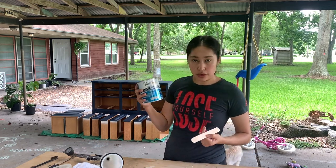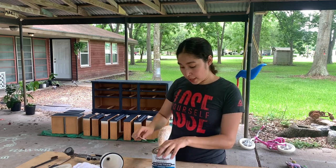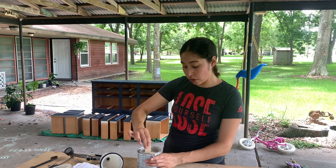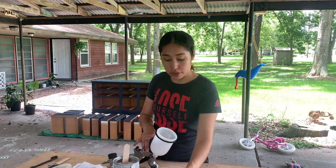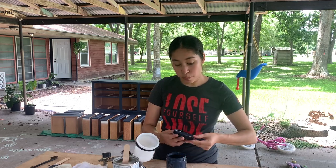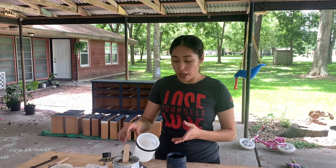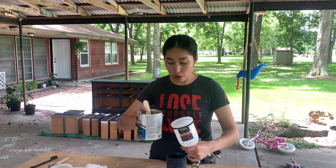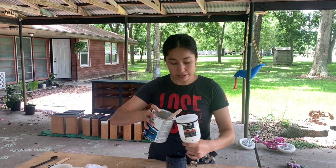I'm going to be using the one I always use — the Varathane Ultimate Polyurethane, water-based, in a satin finish, and I'm going to do two generous coats. I know you guys have seen other furniture artists mix some of their paint into their polyurethane to tint it, so that it doesn't alter the color of your piece. It definitely can alter the color; I usually don't mind too much as long as it's not too obvious.